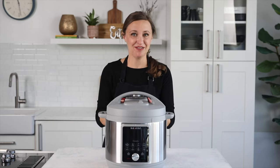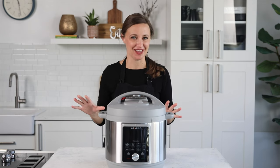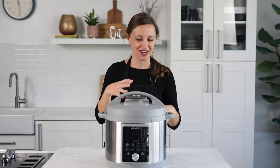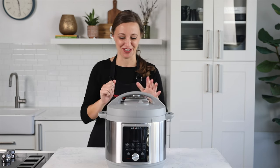I'm here today with the Instant Pot Duo Plus with Whisper Quiet Technology. The Duo Plus has been around for a while, but this is the first one that they've kind of redone the lid, which is awesome. I'm Jen from Pressure Cooking Today, and I'll tell you what you need to know about this awesome pressure cooker.